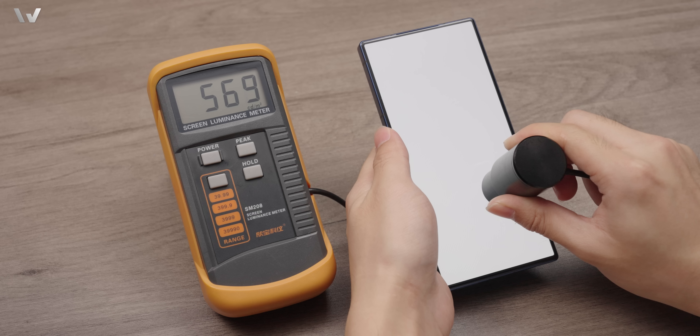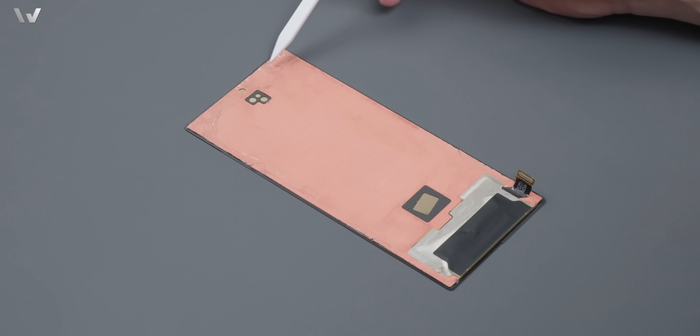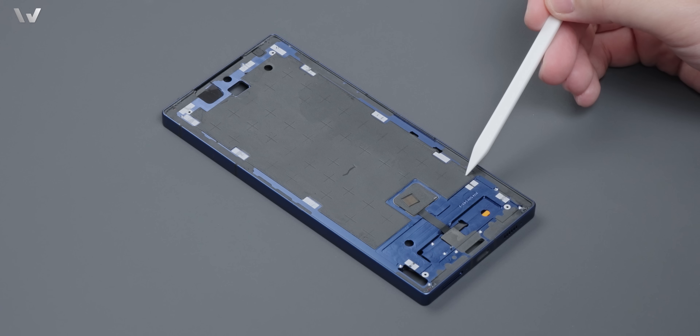最後一步：拆屏幕，加熱後劃開粘膠分離屏幕。屏幕來自京東方，使用 Q9 發光材料，分辨率和上代一樣 1.2K，120Hz 刷新率。護眼方面低亮度下是 2160Hz 高頻 PWM 調光，高亮度類 DC。實測手動全屏最高 569 尼特，全屏峰值最高 1002 尼特。從目前真全面屏的技術實現來看，要想盡可能隱藏前攝區域，1.2K 這個分辨率依舊是甜蜜點。屏幕背面是全覆蓋銅箔，觸控 IC 使用匯頂的 GT-9916R，中框上覆蓋有大面積散熱膜，下方依舊是超薄光學指紋模組。